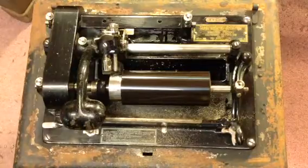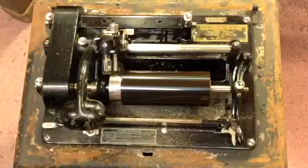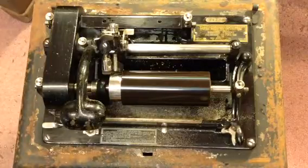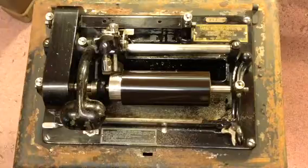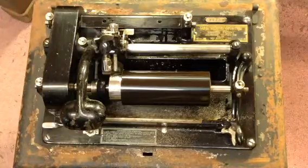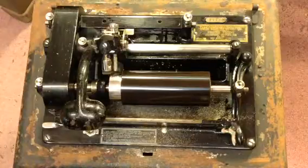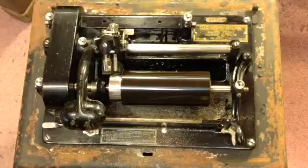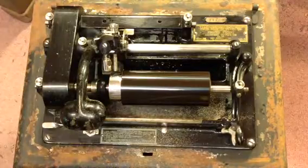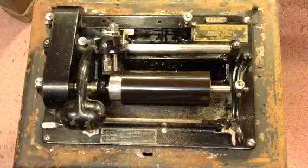If you get anything else related to Edison dictation machines, Ediphones, brown wax cylinders, black wax cylinders, dictation cylinders — anything like that — you've got my number, give me a call. I'll come down and take a look. If it's a decent machine at a decent price, I will always buy it. If you have any questions, drop me an email: thevictrolaguy@gmail.com. Just wanted you to see the machine — thanks.